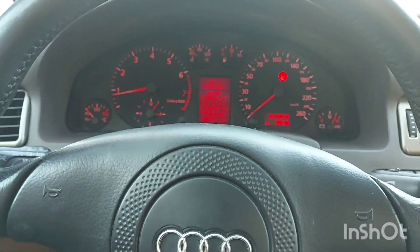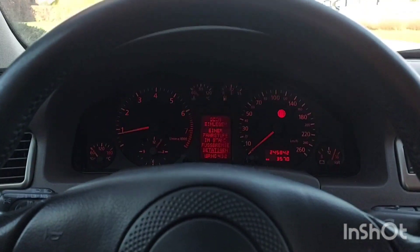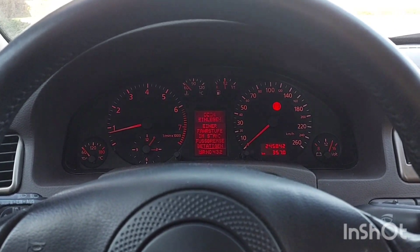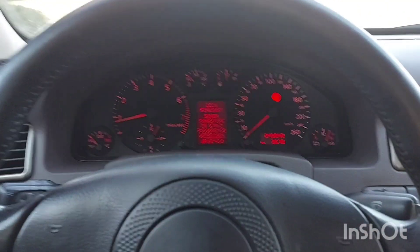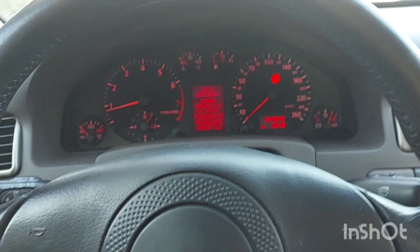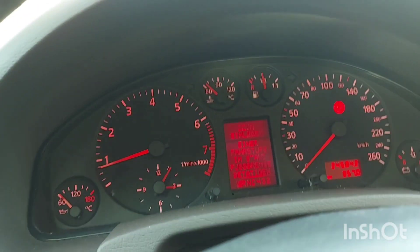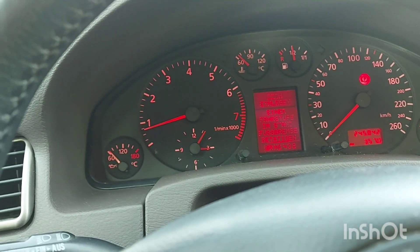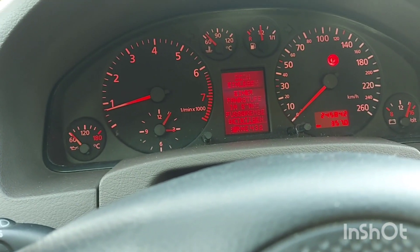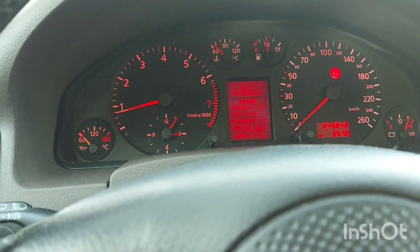This engine can definitely take that tune — it's basically the same as a stage 1 tune for a turbo car, so it's absolutely fine and will probably run even better. Even now in stock form with 205 horsepower and 310 newton metres it has more than enough power. The extra 90 newton metres torque and 55 to 60 horsepower will definitely help quite a lot. After chipping it, this will be as fast as a 3-litre — so definitely amazing.